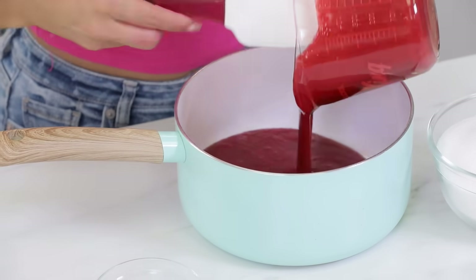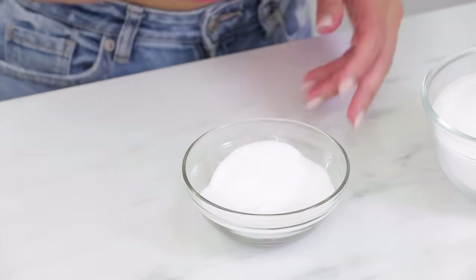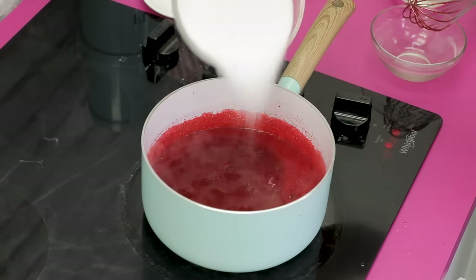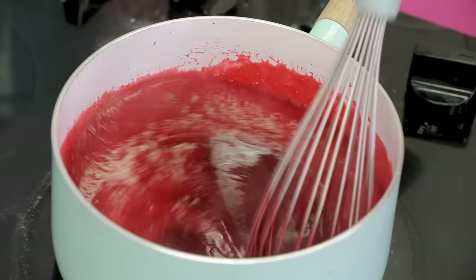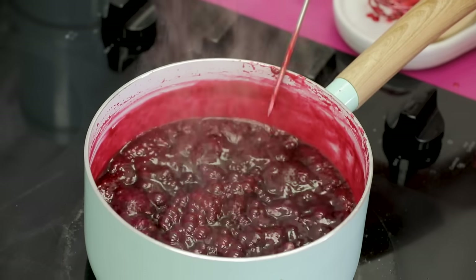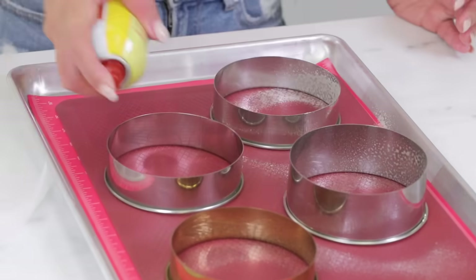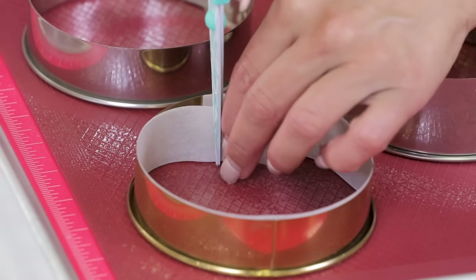I made a raspberry gelée — it was delicious. I pureed my own raspberries, then boiled it with sugar, gelatin, and corn syrup. I'll put the recipe below, but you must make this in advance because it has to set. Once you know the center size of your cookie, you can use a round cutter as the ring mold for your gelée. Boil this mixture in a pot to a certain temperature — all the details will be below. Then lay it on a nonstick silicone mat, making sure to grease the inside of the ring and put parchment paper inside and grease that too, so it doesn't get stuck.